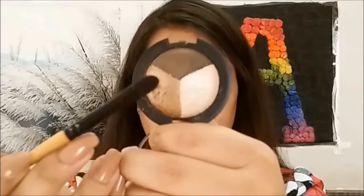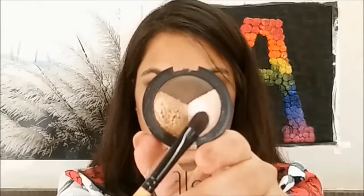Then, taking a golden eyeshadow, I'm going to apply it in the inner half of the eye. Using the lightest shade to highlight the brow bone.